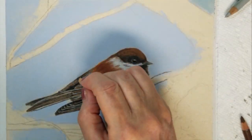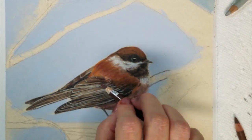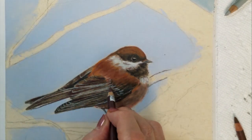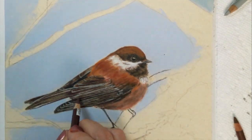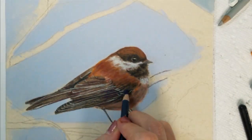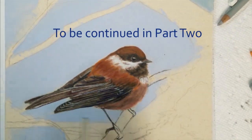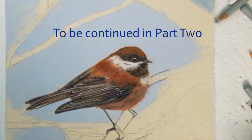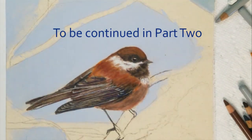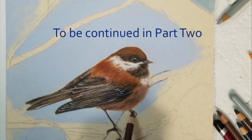I will blend some more brown into his feathers and try to define the separation between the feathers a little more. Then I will blend with my rubber tip blending stick, which will create a very smooth appearance in his feathers. This will complete part one of painting a woodland chickadee. Please join me next time for part two as I complete the chickadee and the woodland trees. Thank you for watching.